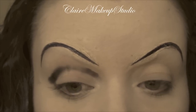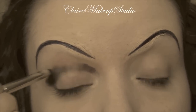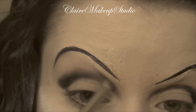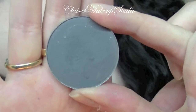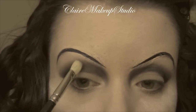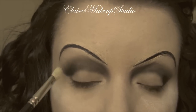Then I'm going to bring it all over my crease down to the side of my nose, and I'm going to start to blend everything. I'm going to be using a matte gray eyeshadow, and with a blending brush this is going to go above my crease just to blend out the black eyeshadow.